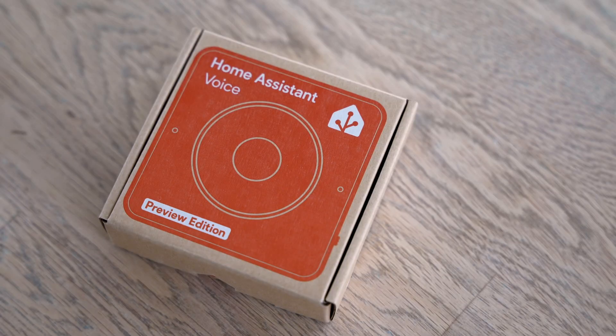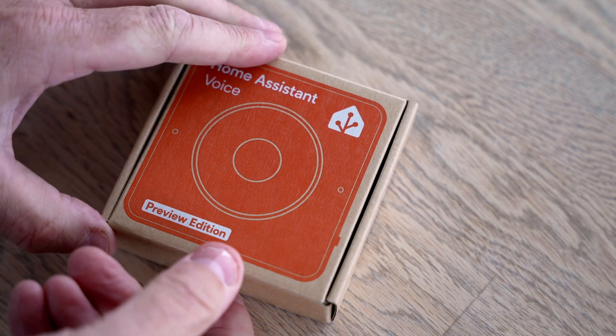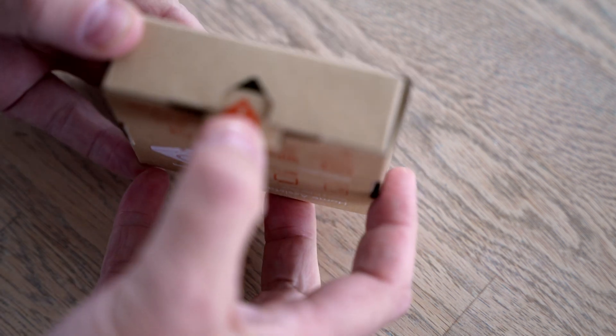It comes in a well-built paper box with the signature lock with the Home Assistant logo on it. You can't deny the same origin as the Home Assistant Green or the Yellow devices. So let's open the box and get started.